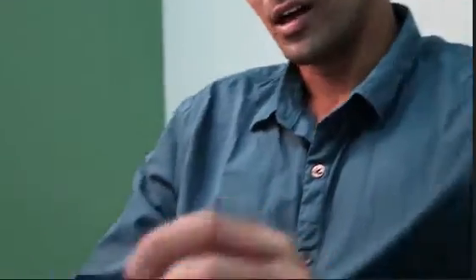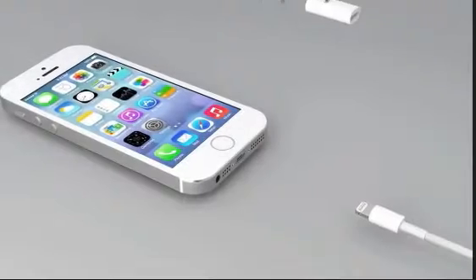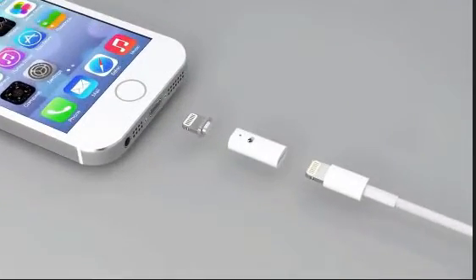Earlier this year we started tackling this challenge and we have come up with a very elegant solution inspired by the revolutionary MacBook charger. Introducing the magnetic connector for your mobile devices — the Mew connector.